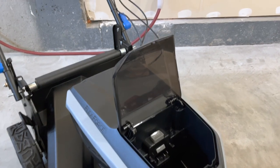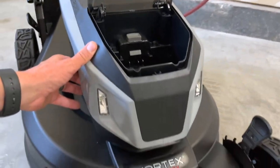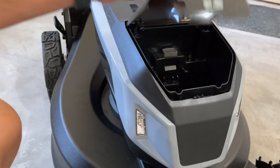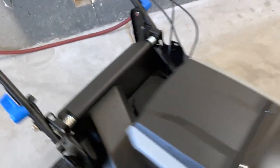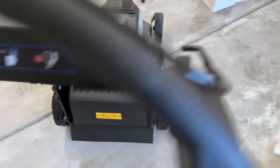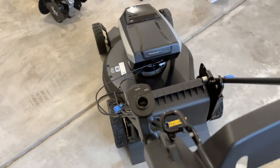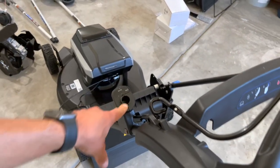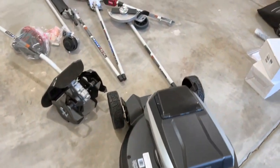That's nice — definitely a premium package here. You do still have headlights, which I'm not sure how to turn on. I don't see any additional controls, maybe if it's back here. No additional controls I see for the headlights, but I will show you guys that in my full review of this mower.